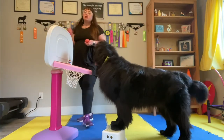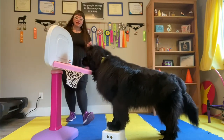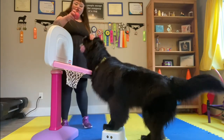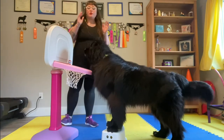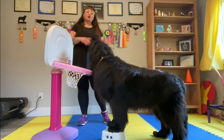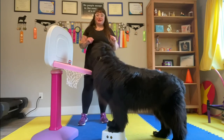Remember, this is really hard. So what we want to do is to help our dogs be successful. If they're missing a basket, we're just going to go back a step. We're going to put ourselves closer to the hoop and set them up right so they're going to drop the ball in the basket. Then we're going to slowly move ourselves further away again to make sure they understand those key components before we make the criteria more complicated.